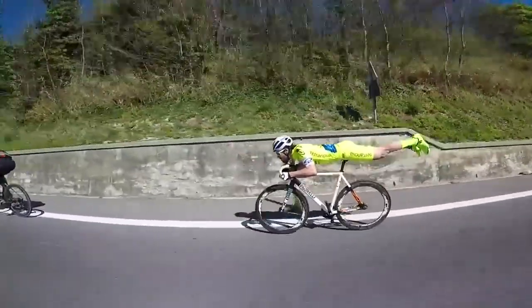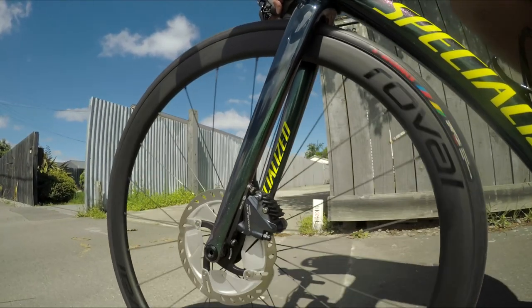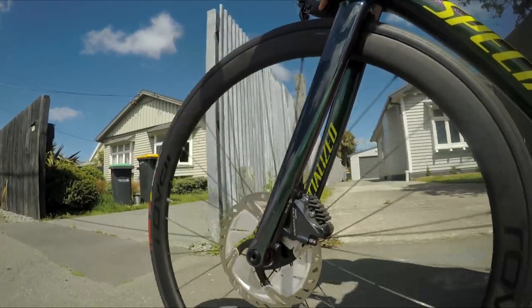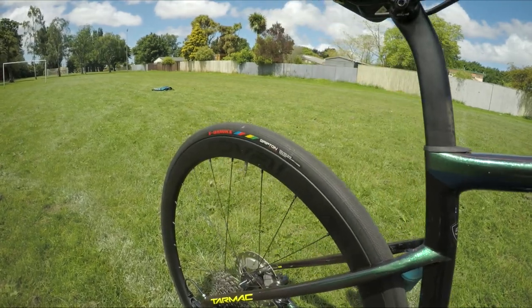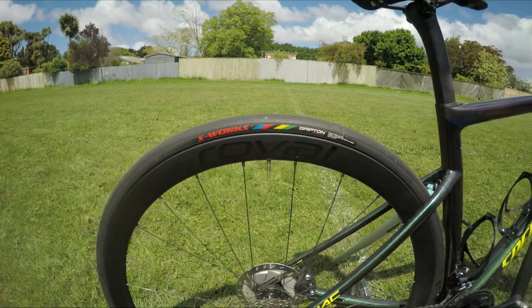Talking about aero — not that aero. This bike has a 38mm deep, disc specific, tubeless ready Roval carbon wheels, all covered in S-Works Turbo 700x28 tires.